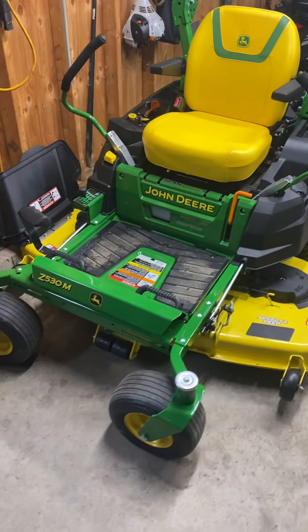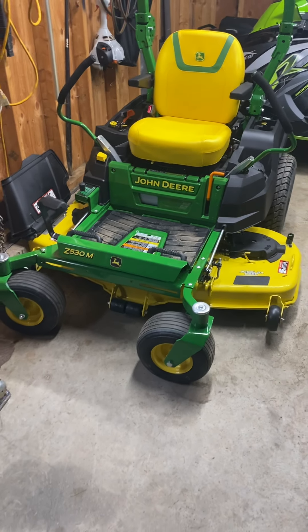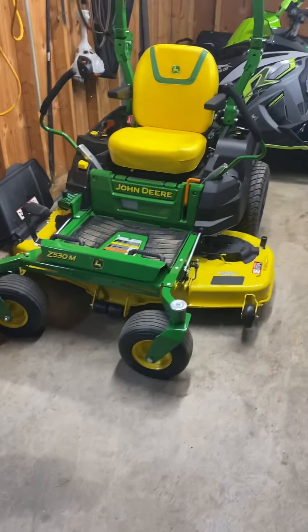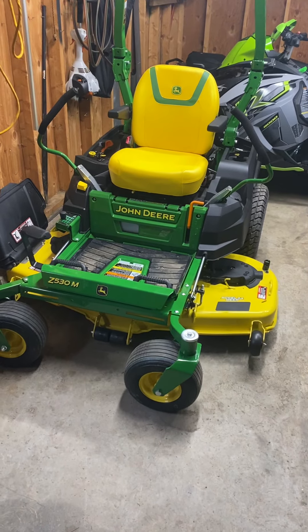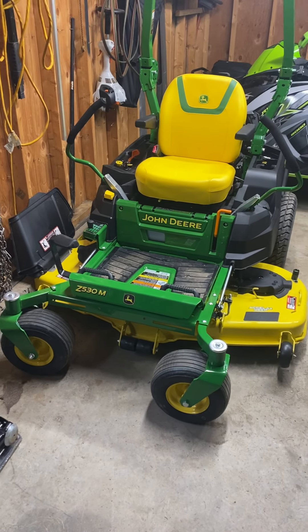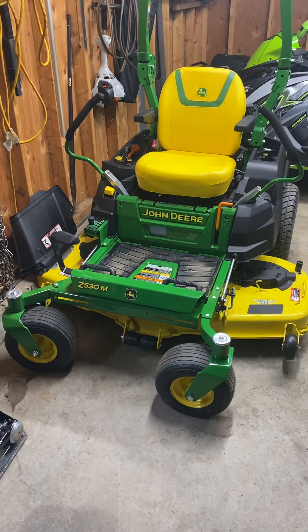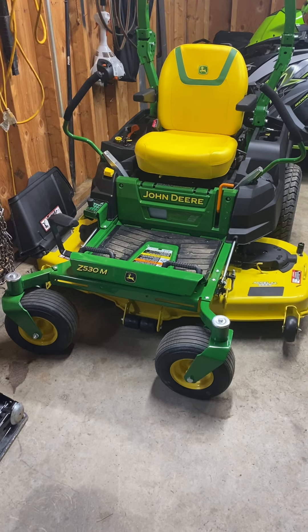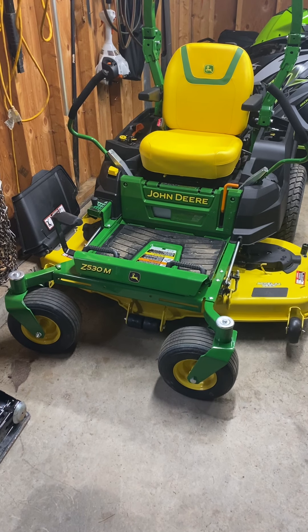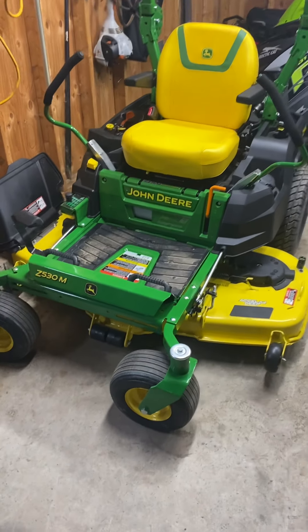I like this mower. Coming off a Cub Cadet — I believe it was a ZTL or maybe a ZT1 — I'm not sure, but it was a 54-inch fabricated deck. That was a good mower. I had no issues with it honestly. The only big complaint was the seat was so uncomfortable, and the ride was a little rough on it.